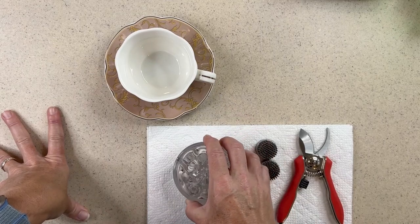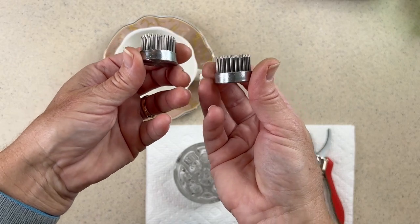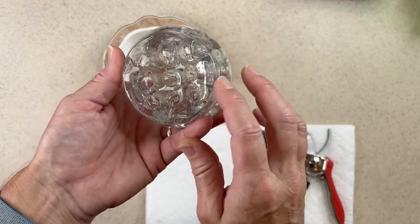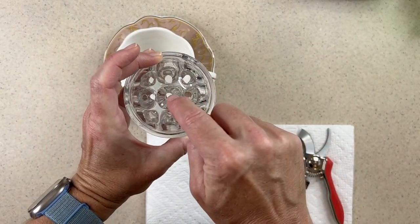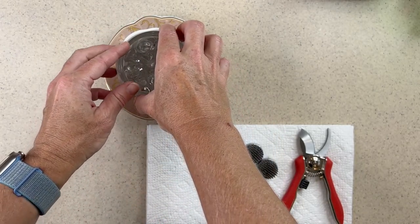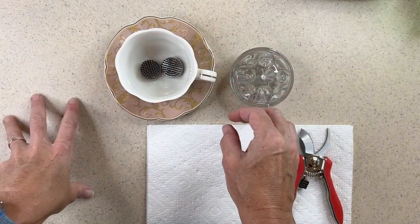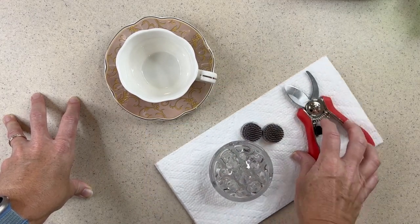I like to use flower frogs. These are very old school. They're metal, they come in different shapes. This one is metal with spikes and it's very heavy, designed that way for a reason. This one is just acrylic, and sometimes they're made out of glass as well. You can stick your flower stems through here and it holds them. Now this frog is too large for this teacup — it would work for a larger vase or bowl. This one is a little small, so I could use two in here, which is what I think I'll do.